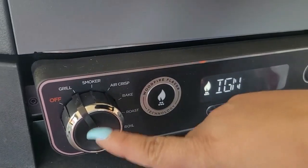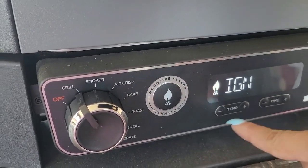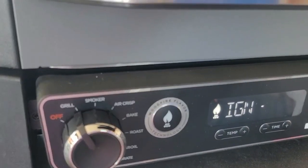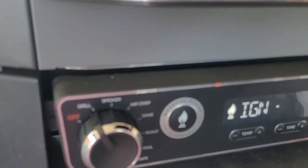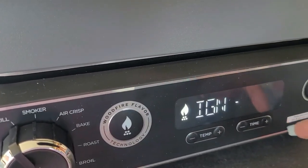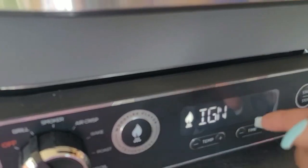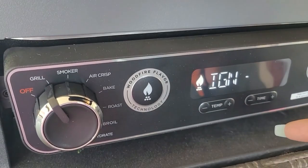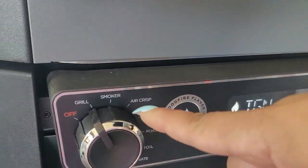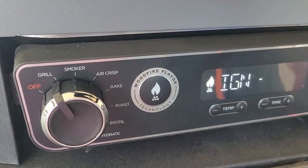To preheat, put it on grill mode and press the technology button. If you put pellets in, select the temperature. The preheating time depends on whether you set it to medium, low, or high — we put high so it's 15 minutes. Select your time, press start, and ignition will begin. When it's done preheating it'll say done, then you can add your food and select whatever you want to do.